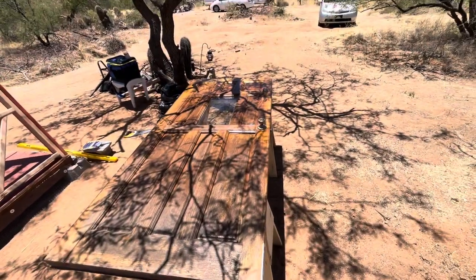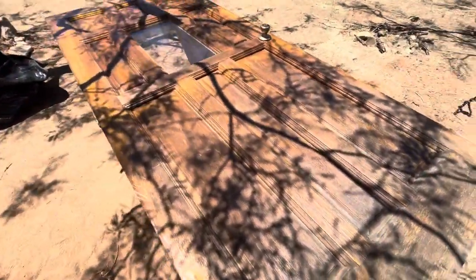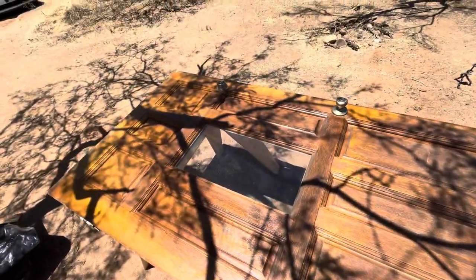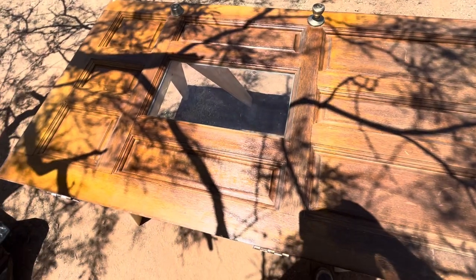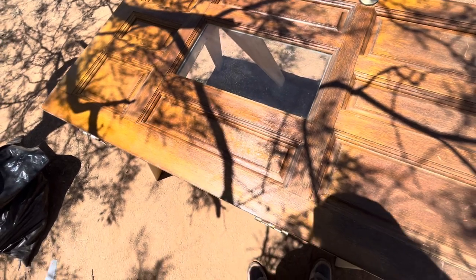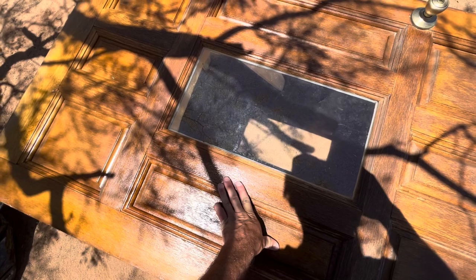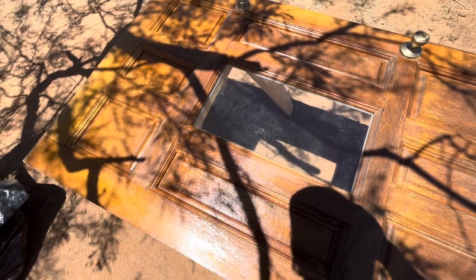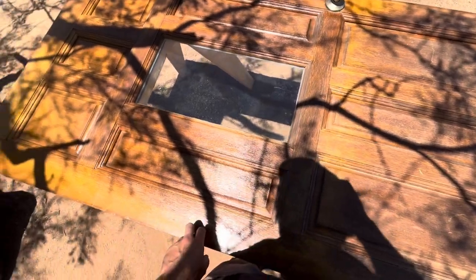Alright, here's the door I purchased off Facebook Marketplace for 60 bucks — honestly a lot nicer than I thought it was gonna be. It's solid wood. It's huge though — I think it's like almost eight feet, 36 inches wide. So gonna cut it down a little bit to fit the cabin better. Right now it wouldn't even fit with the framing. Trim time.